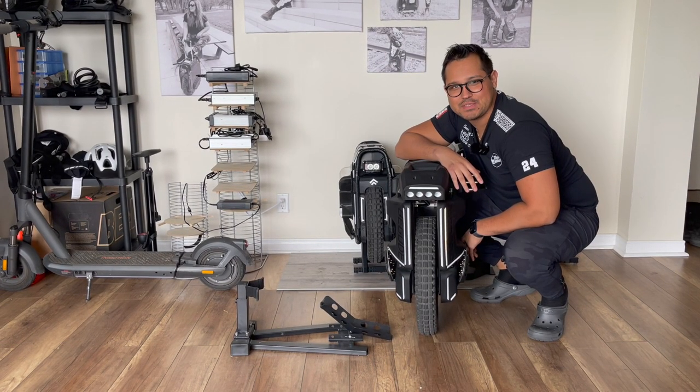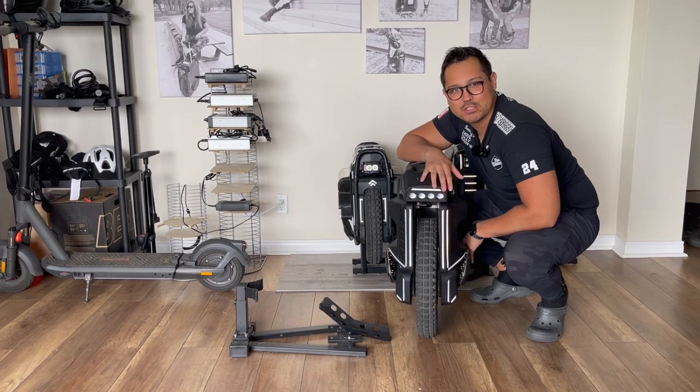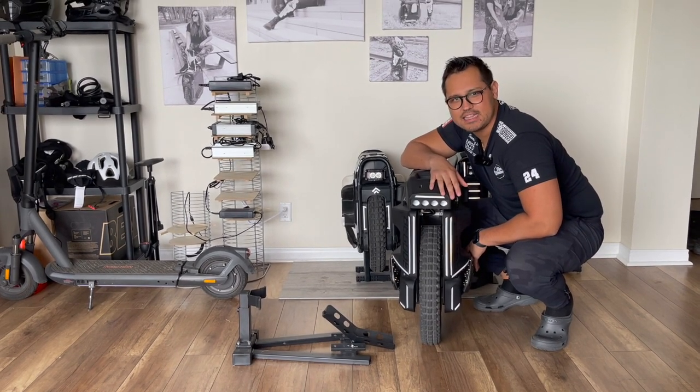Welcome to Max Wheeler. In this episode, I'm going to give you my first impressions on the big old master. Let the show begin.